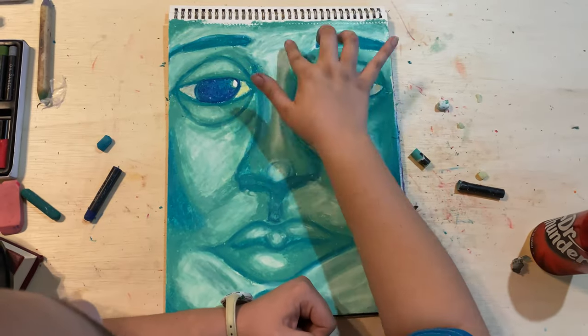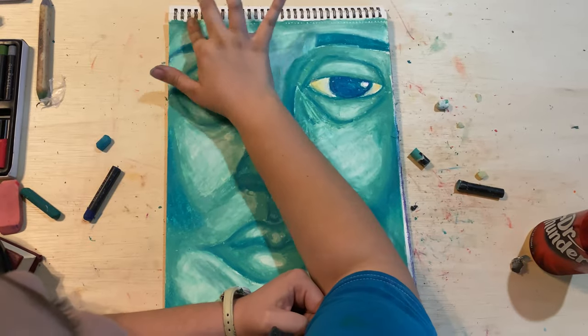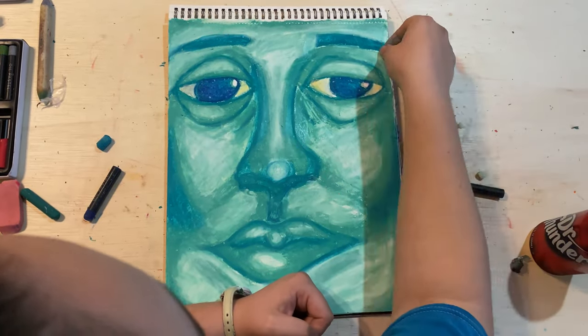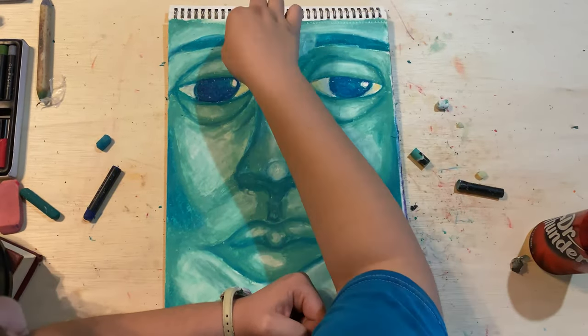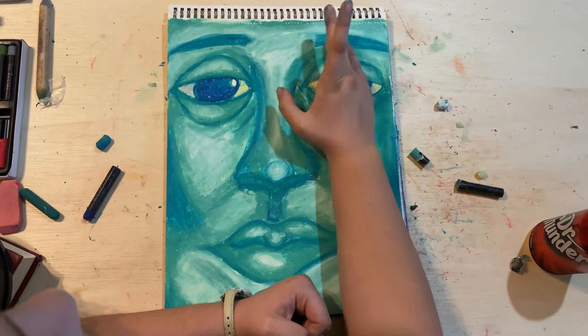The very last step in my portrait making process is for me to look at all the details that I want to fix and I want to add, and then of course, one more round of blending pretty much the entire face. Make sure there's no nicks or anything else — just the little fine details.